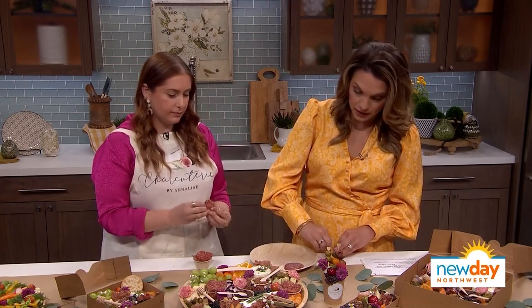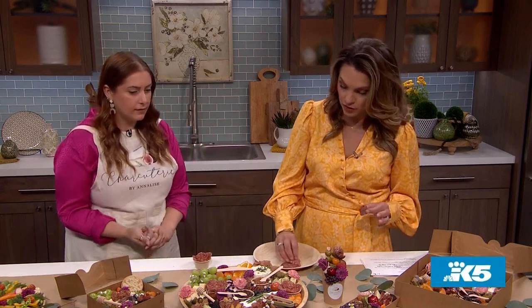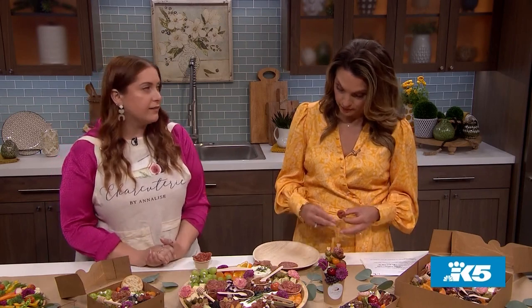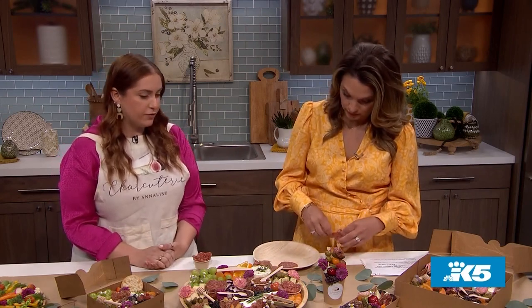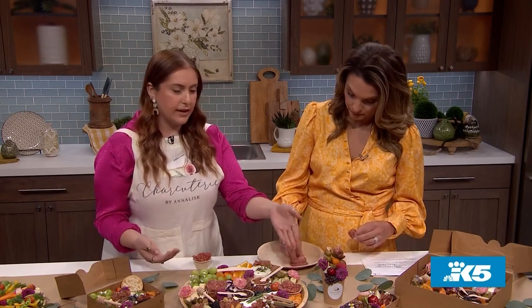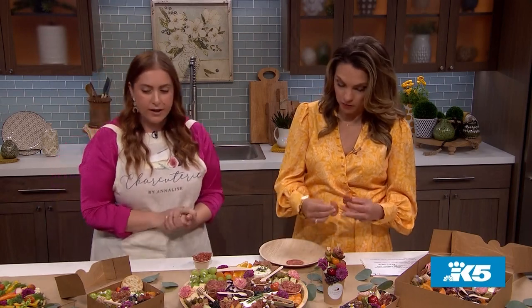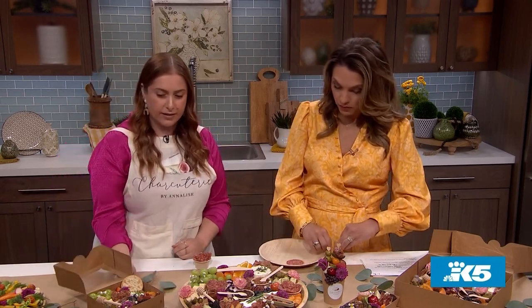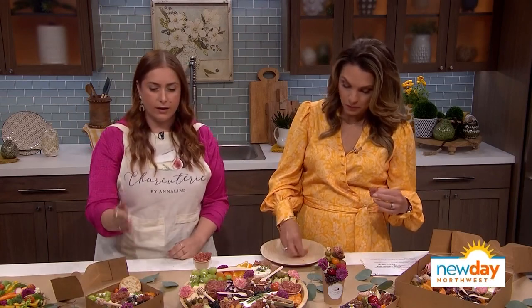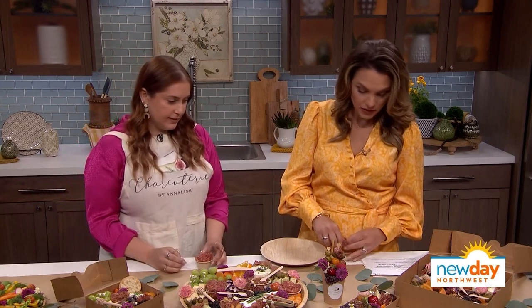I always wonder: should I cut the cheeses or just leave them for the guest to cut? I think it depends on the size of the board and the type of cheese. With brie on a big platter like this, I like to leave it whole so people can take chunks as they please. If it's a small board that maybe only one or two people will be eating, you can pre-slice it.